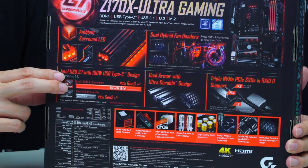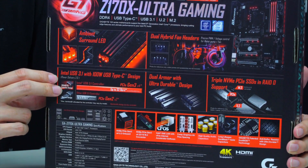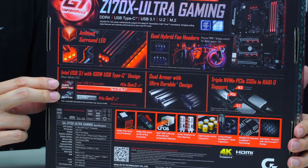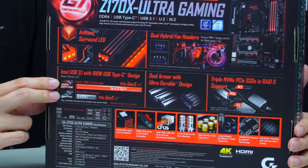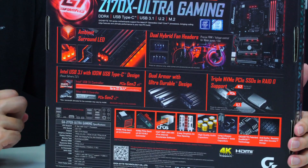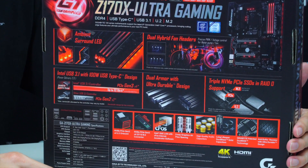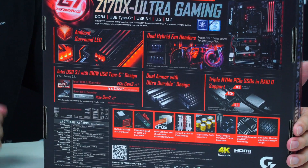We also have Intel USB 3.1, and this is the one with 100-watt power delivery. The Intel chip we provide supports 32 gigabits per second of transfer, where the protocol only requires 10 gigabits. That's a lot of bandwidth for you to use when you transfer files from your desktop PC to a flash drive or portable device.